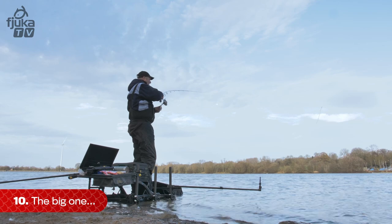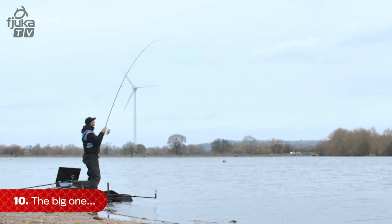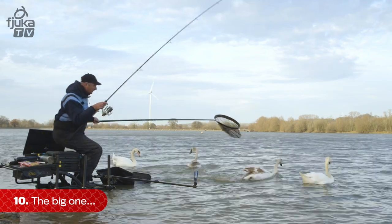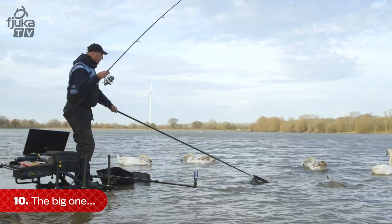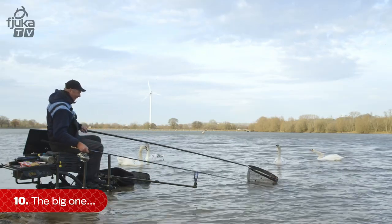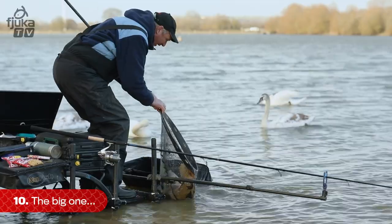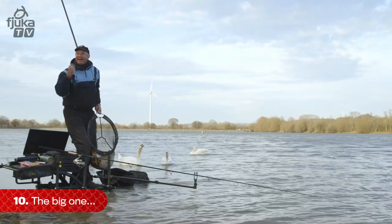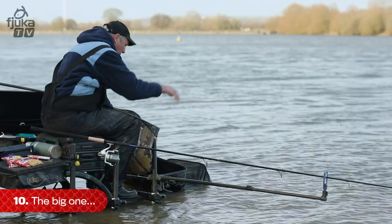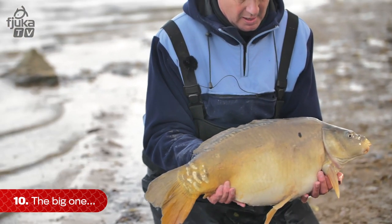I've got him on top now — just take your time. He's a nice fish, this. I don't know whether I'm going to net this or not — look at that beauty! That's the biggest carp I've ever caught, that.